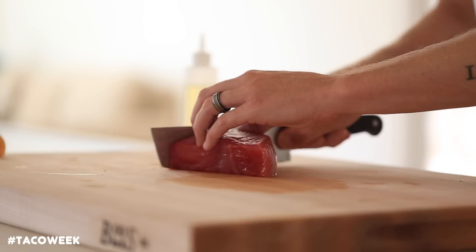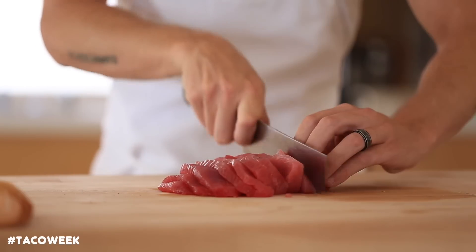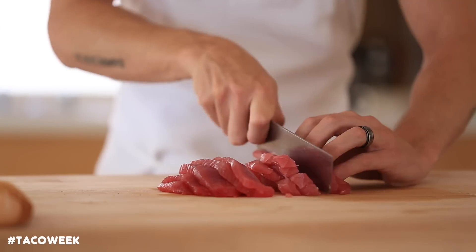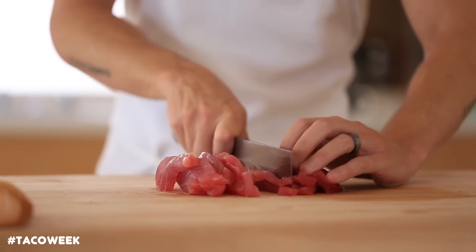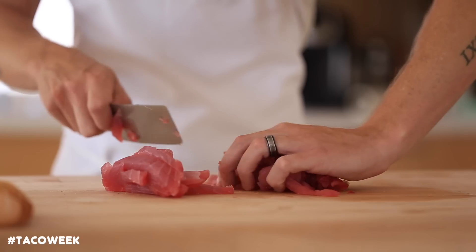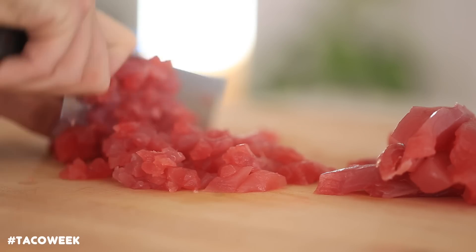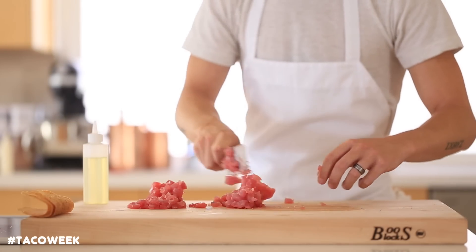Alright, so next is the tuna. You want to grab some pretty good quality ahi tuna from your butcher. Just make sure you ask them plenty of questions because you're going to be eating this pretty much raw — it's very important that you get really good quality fresh fish. But once you do have your beautiful center cut piece of ahi, you're going to slice it up, dice it, and then mince it for about a minute or so, just until it gets really tender. Then you're going to mix all the spices and goodies in there.